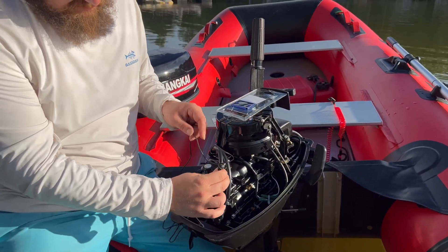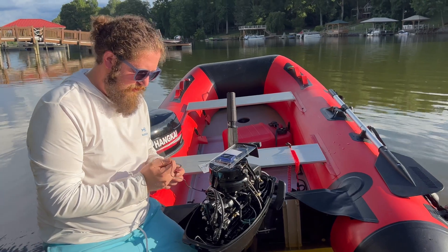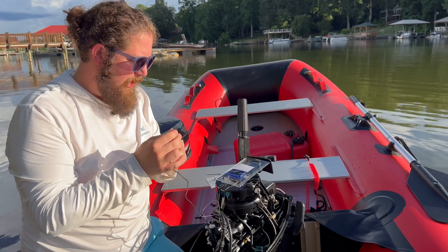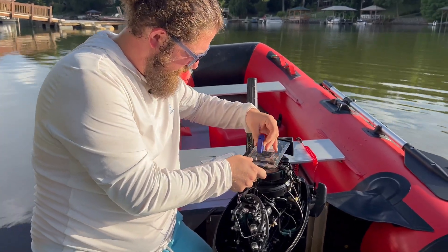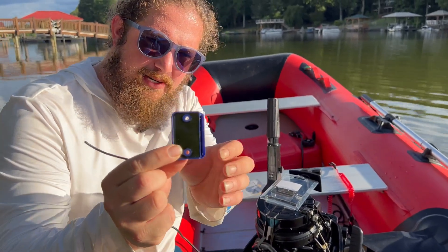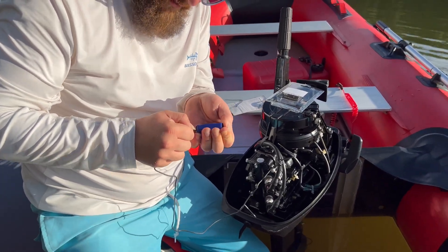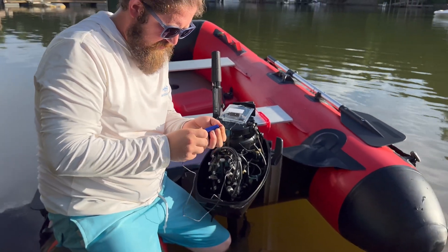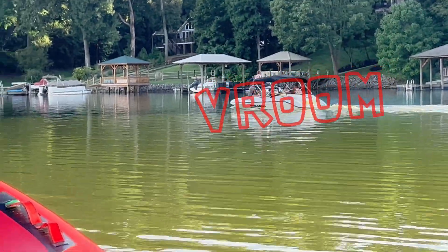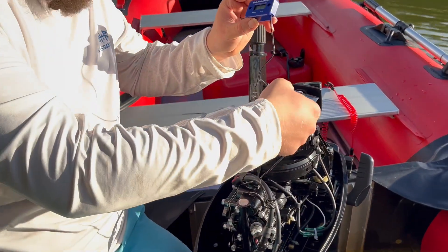And that's going to kind of look like that. You do want it closer to the actual spark plug as the instructions say. Now from here, you're going to take the other end of your wire and in this little slot on the back side of the meter, you're just going to slide it down in there. And that is how you install it. We'll use the other zip tie to make sure this wire stays off of the engine.